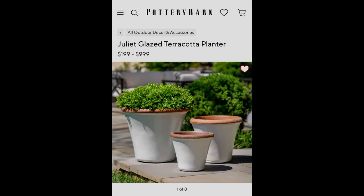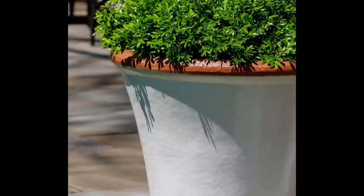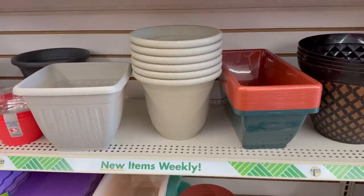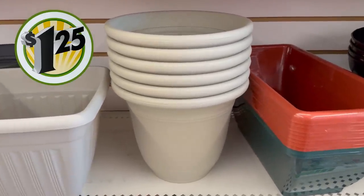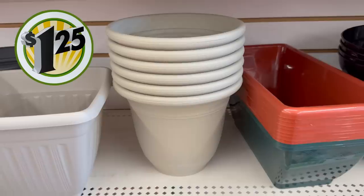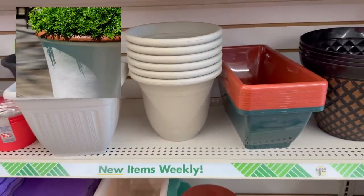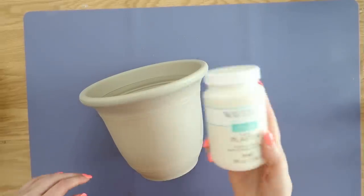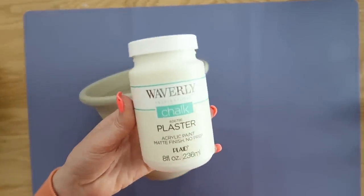These Juliet glazed terracotta planters run anywhere from $199 to $999, depending on the size. Let's assume we're recreating the smallest size and head to Dollar Tree for these similar-shaped planters with a rounded-over edge. This is going to be a quick and easy update and all we need is some chalk paint and a foam paintbrush.